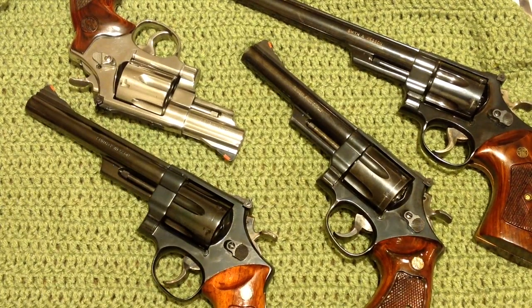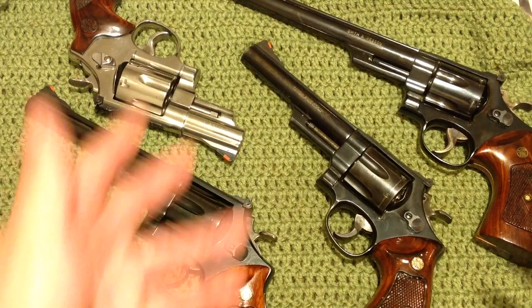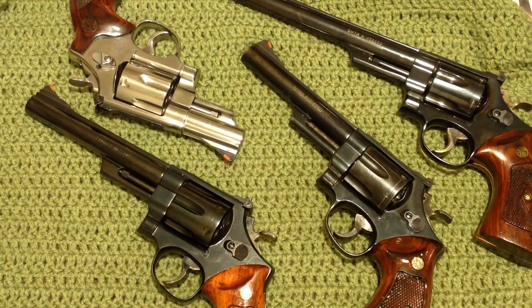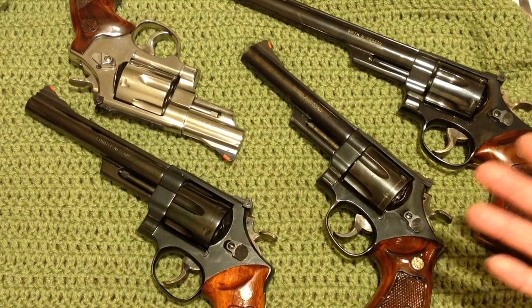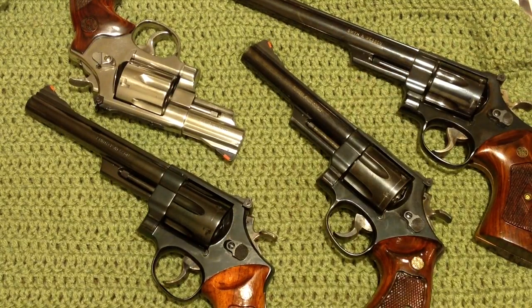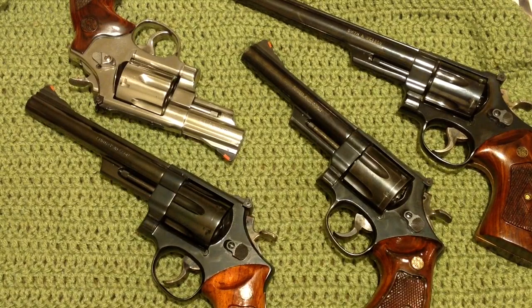I'm BatJackJW, and this is a much-requested video — people always ask when I'm going to bring out my Model 29s. Well, here they are, all in the same place at the same time. I don't know if we've done this one yet where they're all on the same table. Here's the end result of somebody that has seen Dirty Harry way too many times — though I don't think you can watch Dirty Harry too many times.